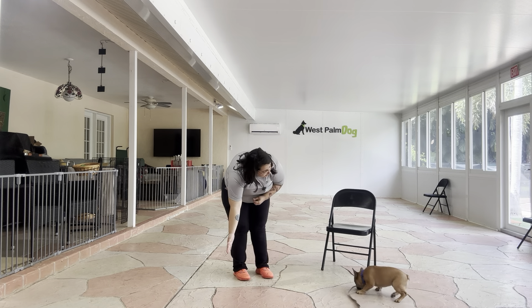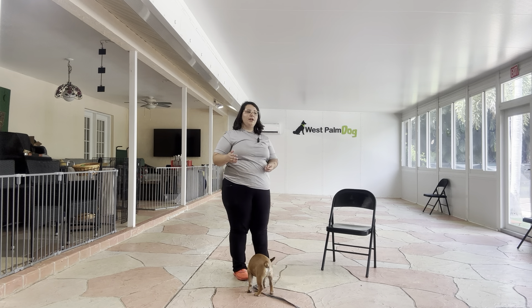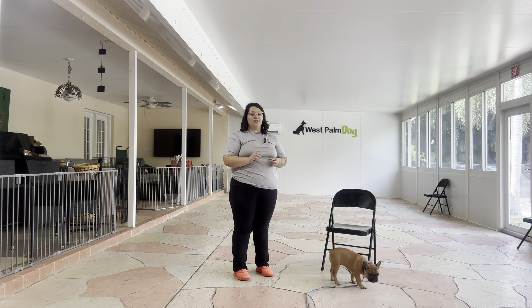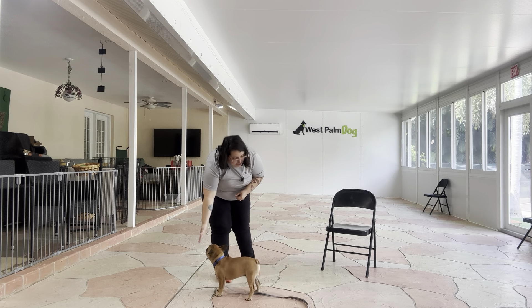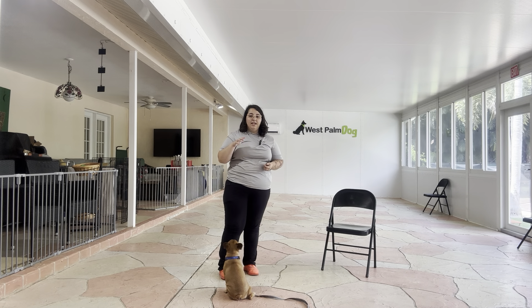So Lunchbox, Touch — yes, good boy. And you see, I'm waiting until he's all the way over and taps my hand. I don't want to give him the treat any sooner, otherwise he'll start distancing himself. Lunchbox, Touch — yes, good boy. Very nice.